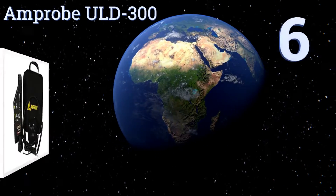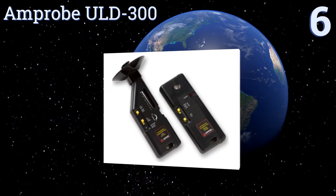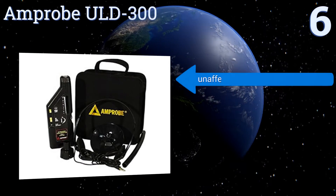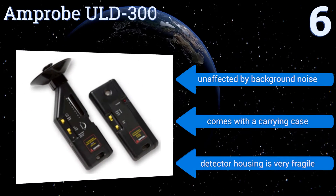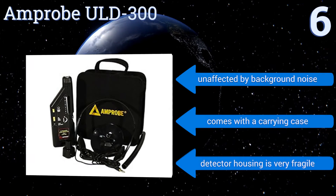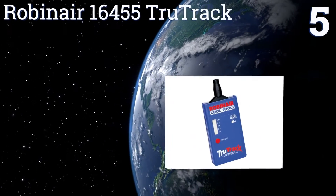Starting off our list at number six, the complete Amp Probe URD-300 is an essential kit for any handyman or mechanical air conditioner technician. It has an extension tube to help the user reach hidden leaks and easily finds failing valves and bearings. Unfortunately, the included headset isn't well padded. It's unaffected by background noise and comes with a carrying case, however the detector housing is very fragile.